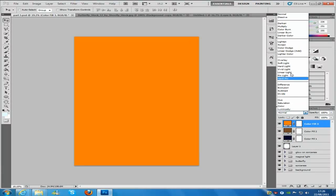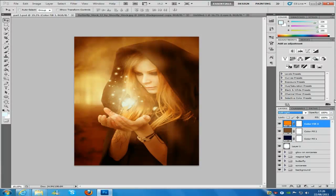Then we're going to do one more Solid Colour layer. Change the colour to FF7E00, click OK. That's going to be Soft Light as well, and put this one's opacity down to 10%. You can bring up the opacity for a warmer picture, but I keep it there because it looks a lot better. Once you've done that, it's on to the next step.